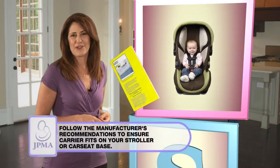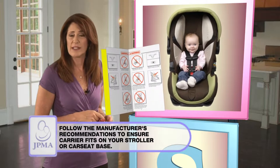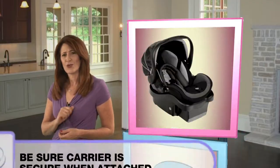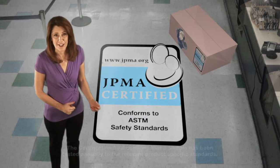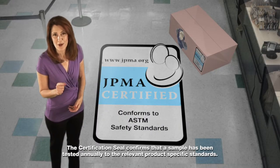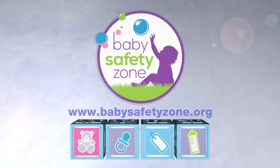Look at the manufacturer's recommendations to be sure your carrier is compatible with your stroller or car seat base, and be sure the carrier is secure when attached. This seal is JPMA's pledge that your product meets the highest safety standards. Build your child's safe beginnings.